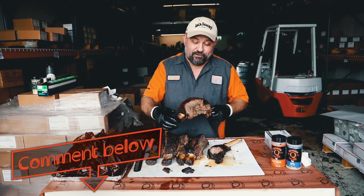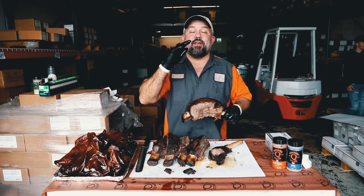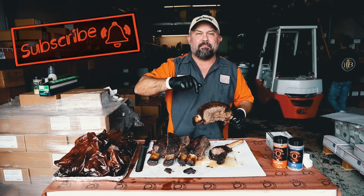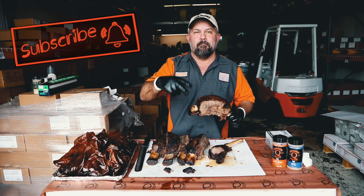Leave me a comment below — have you ever had a beef rib this big? I want to thank you for watching. Make sure to smash that subscribe button and ring that bell so you don't miss a thing. I'll catch you in the next video. Peace!